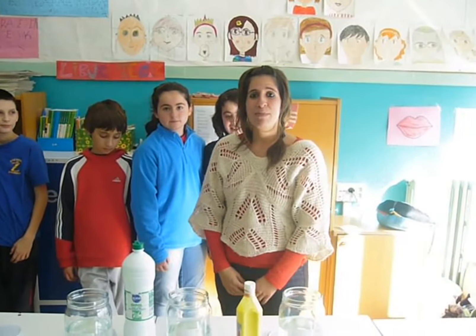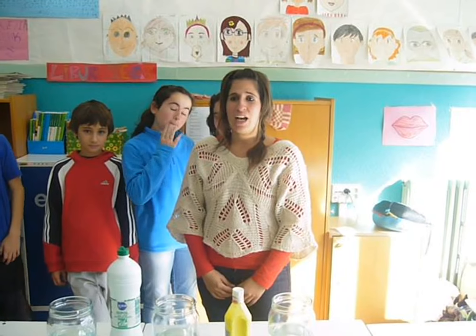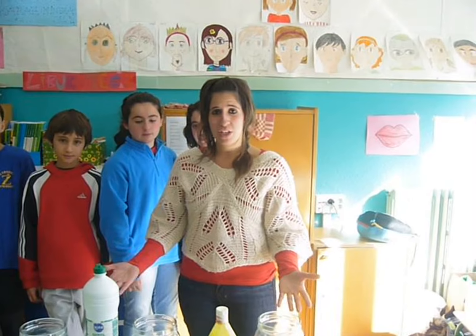Hello, I am Aisea. I am a science teacher and I will help the students with a water experiment.